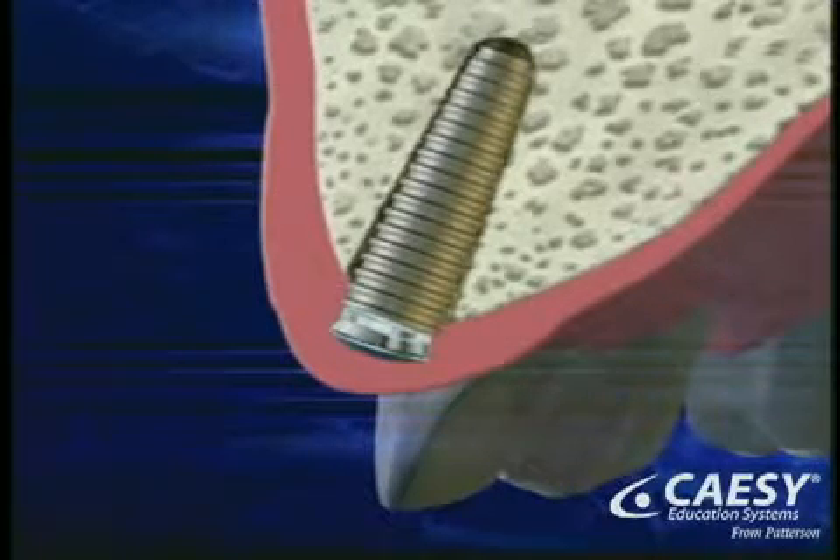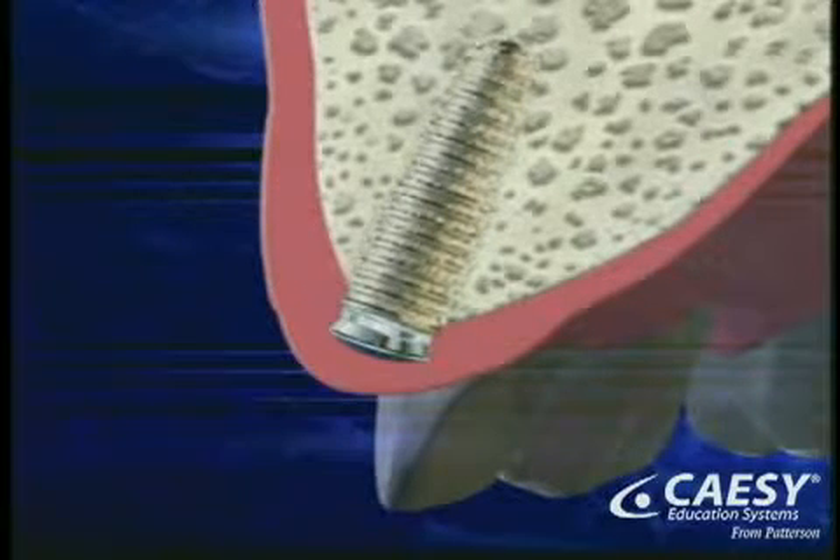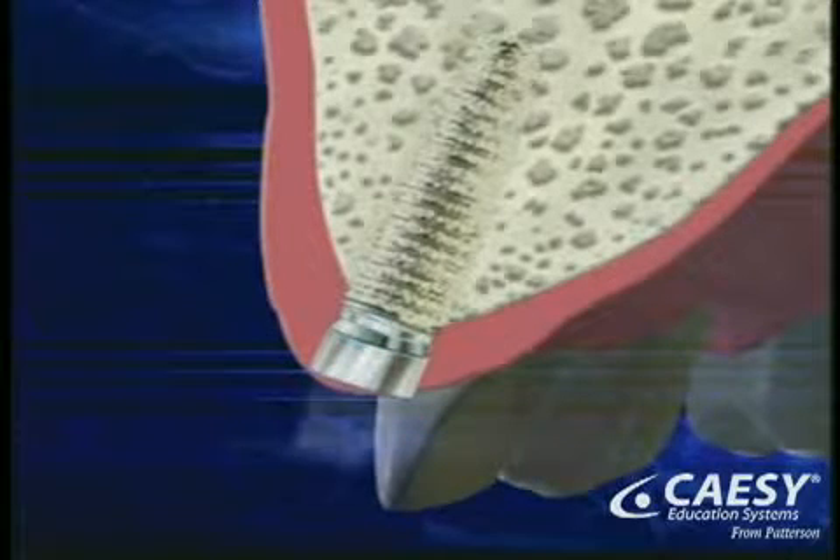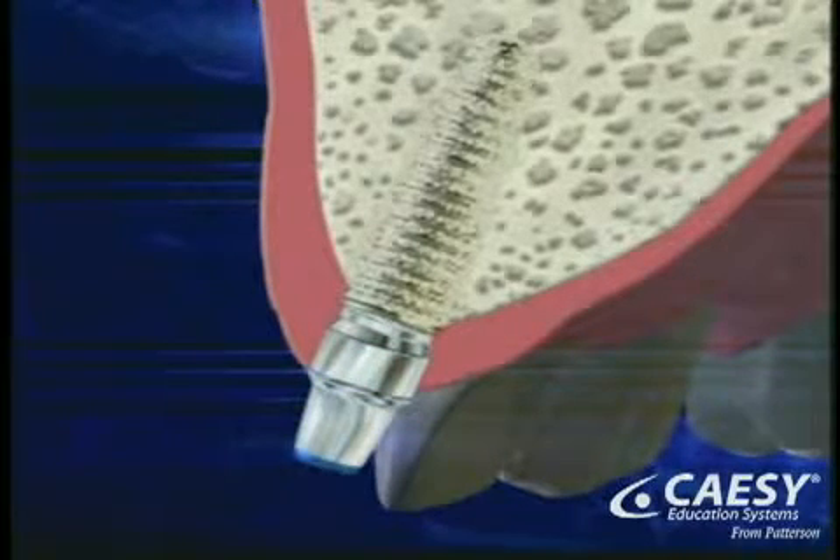Over the course of the next few months, the implant becomes securely attached to the bone. The second phase starts with surgical exposure of the implant. Another incision is made in your gums and a small extension is placed to bring it above the gum line.